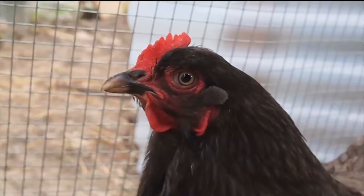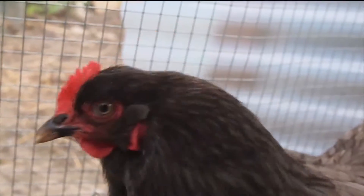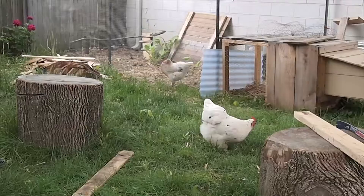It's great working from the chickens because they have expressive characters.